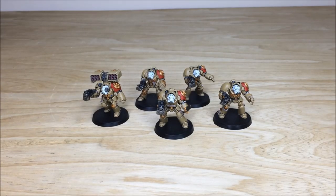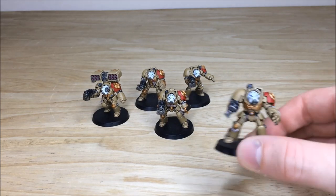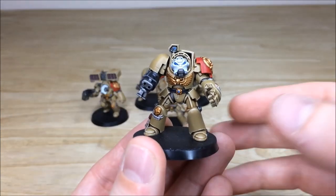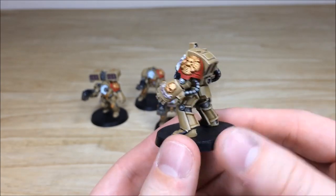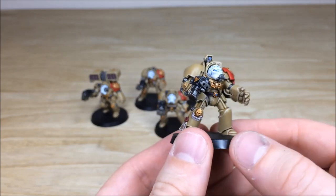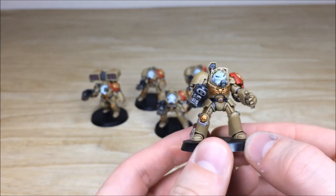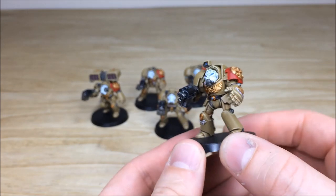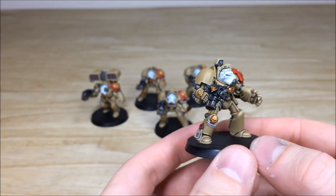Let's have a look at these awesome custom chapter terminators. These kits have lasted a long time — really cool models, a big personal favorite of mine over the years. Our client approached us with a really cool unique color scheme and chapter heraldry, and Nick the artist who painted it had a great time working on a really unique scheme. It's a sort of sandy desert scheme with lovely complementary white and red accent colors for the helmets and also the red left pad.